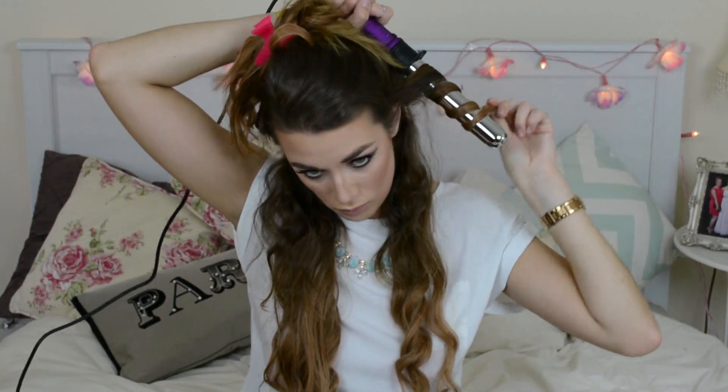Now I am taking my Ciao Bella curling wand from Bellami, and I have sectioned my hair into two pieces and clipped one up so that we can curl the hair easier. What we are doing is curling one section away from the face and then the next section towards the face. This is going to help add to the boho beachy messy waves look, so that they don't all mesh together into one big curl, which can often happen when you are curling all in one direction. I am taking differing section sizes — some bigger and some smaller — which is again going to add to the messiness and the boho look of this hairstyle.